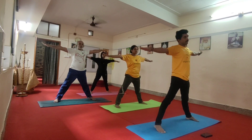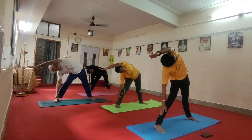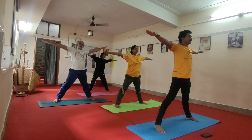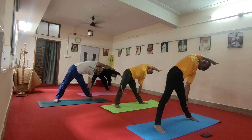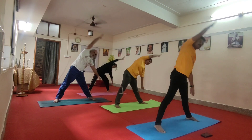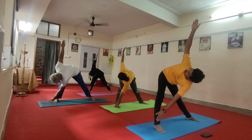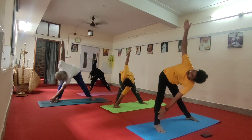Parashatabhanasana. Exhale. Left hand on your ear, parallel to the floor, look straight. Three, four, five, six, inhale. Step to the left, Parashatabhanasana. Right hand on your ear, parallel to the floor, look straight. Three, four, five, six, inhale.